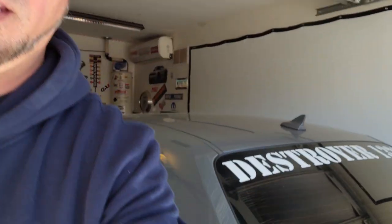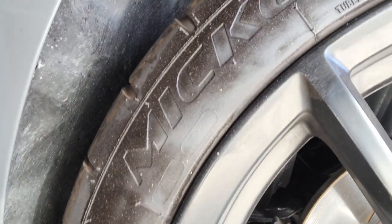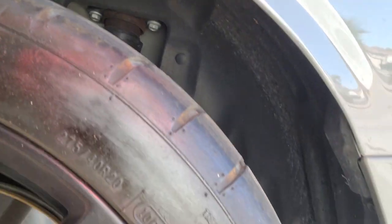Today we're gonna get rid of these things — these little Mickey Thompsons, these are the Street Comp 275/40/20s.